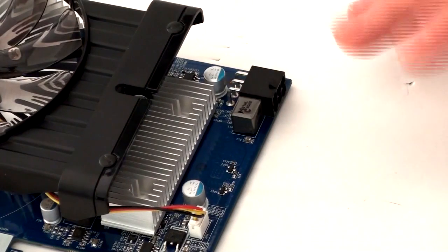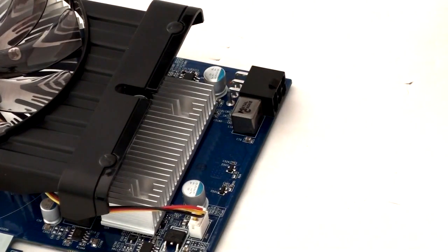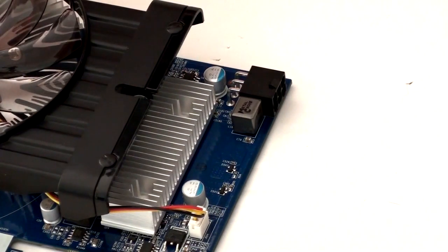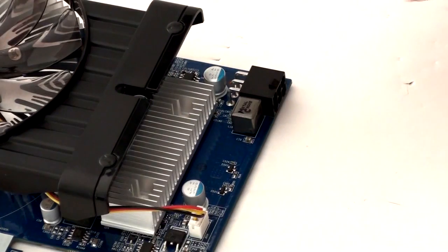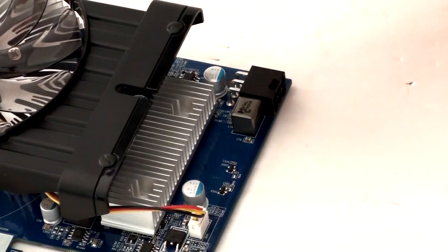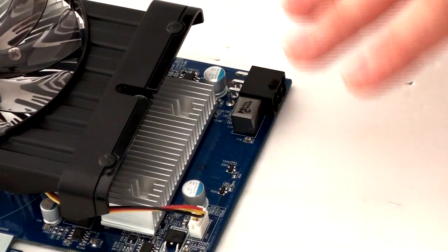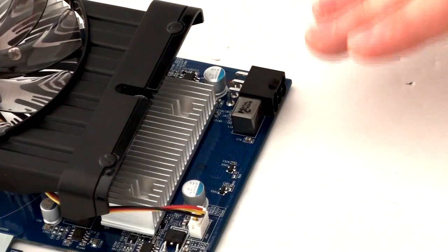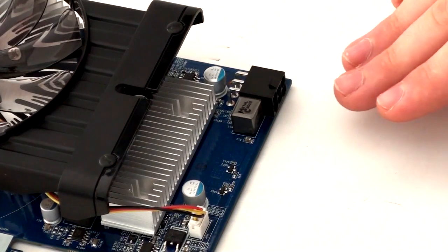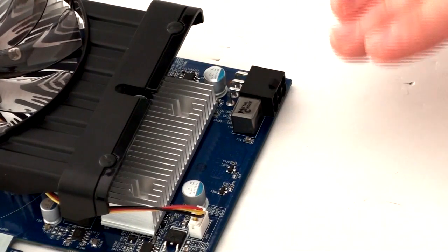Also, when you've got a card in your computer for a long time it's only supported by the IO end, so as it keeps getting heated and that kind of thing it will eventually flex over time — not so much with shorter cards but with some of the longer cards. The 2oz copper PCB will prevent this from happening to such a great extent, so it will definitely prolong the life of your graphics card.